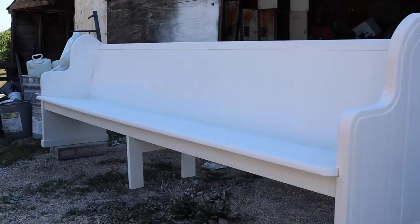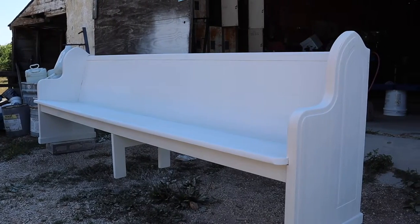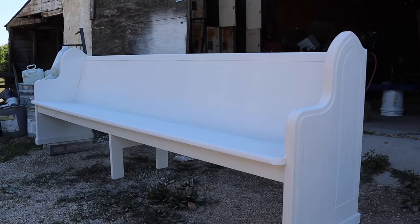The first coat of paint is on. It looks gorgeous so far.